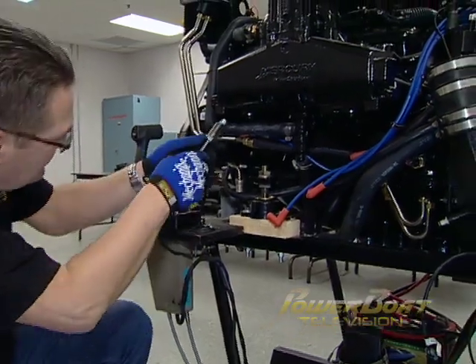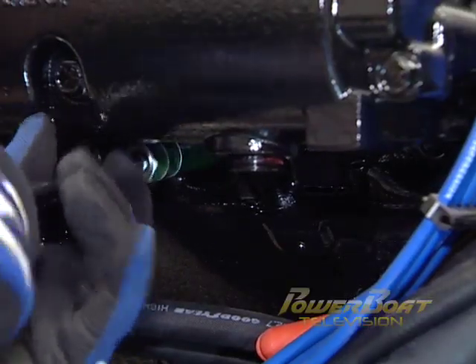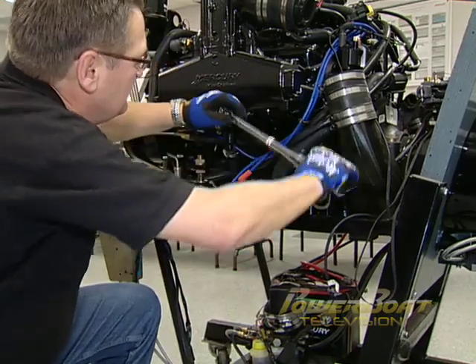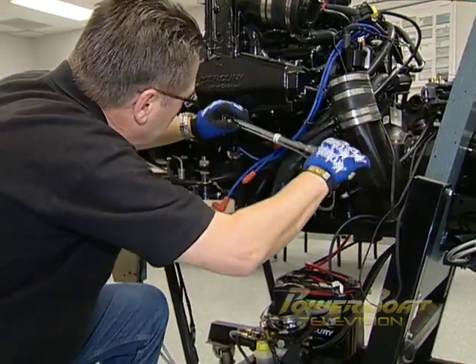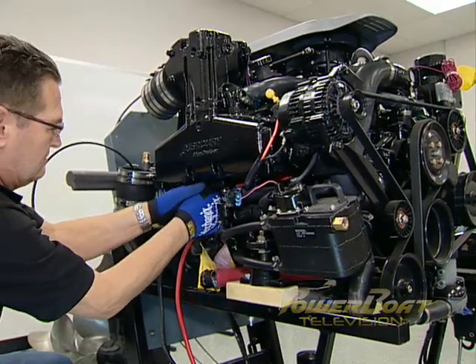When installing the plugs, start them by hand to ensure they are not cross-threaded, and tighten the plugs lightly. When all of the plugs are in, use a torque wrench to tighten them to 11 foot-pounds. With that complete, you can tackle the other bank of spark plugs.